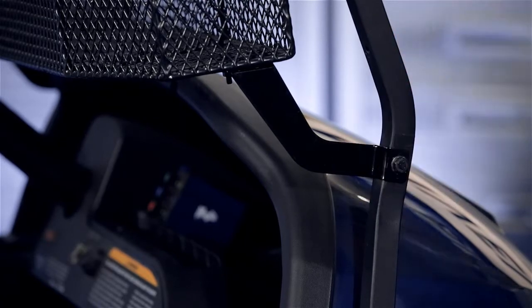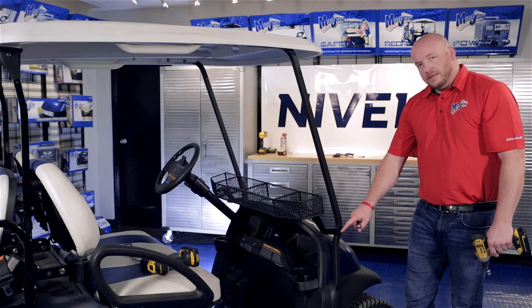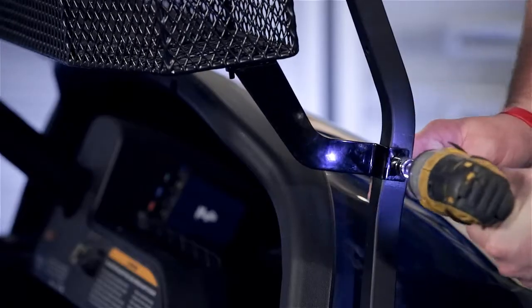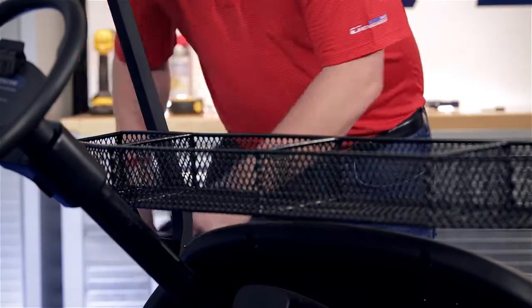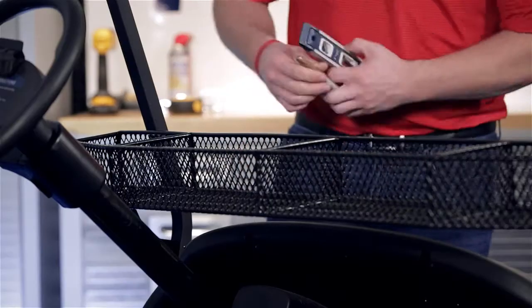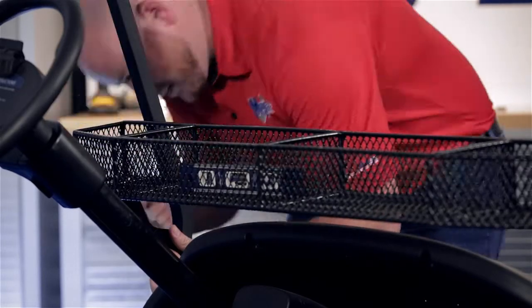Then we're going to come to the other side and clamp it in place to secure it for now. Now we're just going to tighten up this hardware. Now that we have our other side tightened up, we're going to remove our clamp. Using a torpedo level, we're going to even out the basket and mark the bracket to be drilled out on the driver's side.